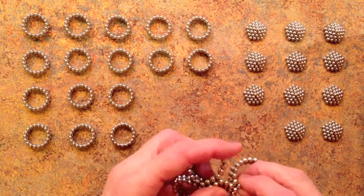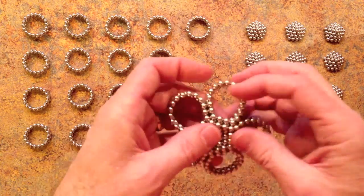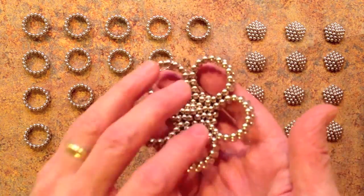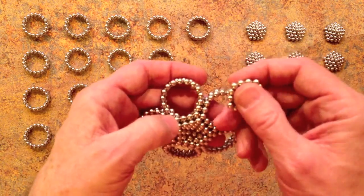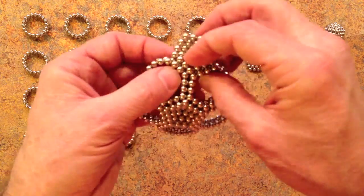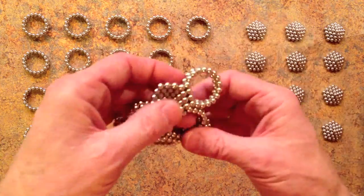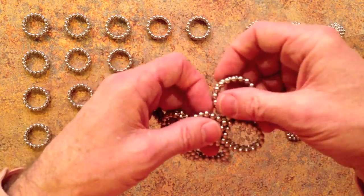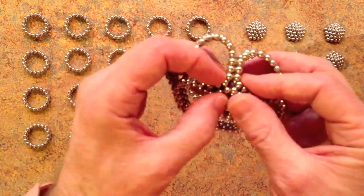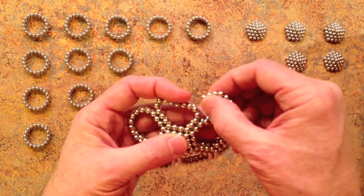Continue adding rings to each of the 5 sides of the pentagon. That's what it looks like after you've got 5 put together. Count up 4 magnets from the corner of one pentagon and that's where you put the next one. Each pentagon has 5 rings around it.